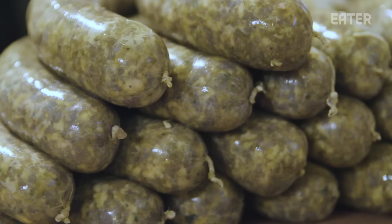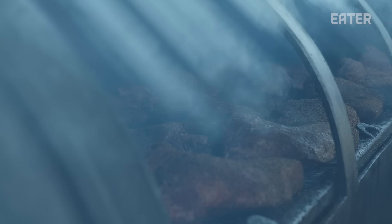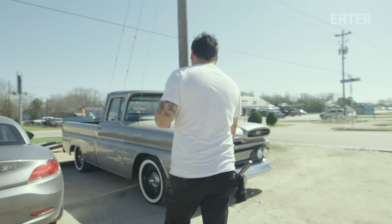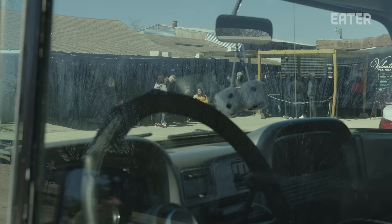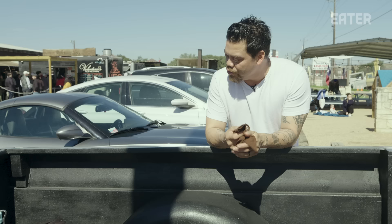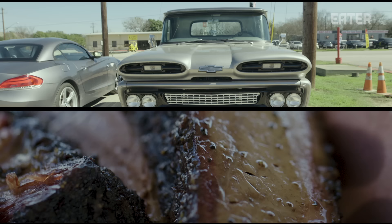Barbecue is being able to take a piece of meat that typically wouldn't taste good and being able to transform it into something very delicious and delicate and decadent and juicy and tender and tasteful. Barbecue is low and slow, just like that truck back over there — this is a 1961 Apache. I've always been into lowriders and older trucks. If this truck was perfect, I probably wouldn't drive it too much. I like having a little bit of imperfections with it, just like food — little imperfections in all the food too.